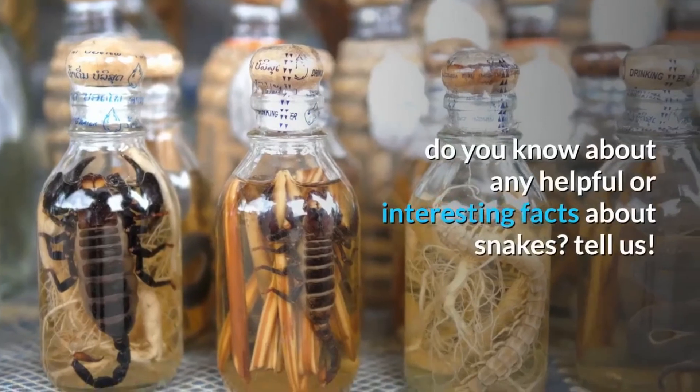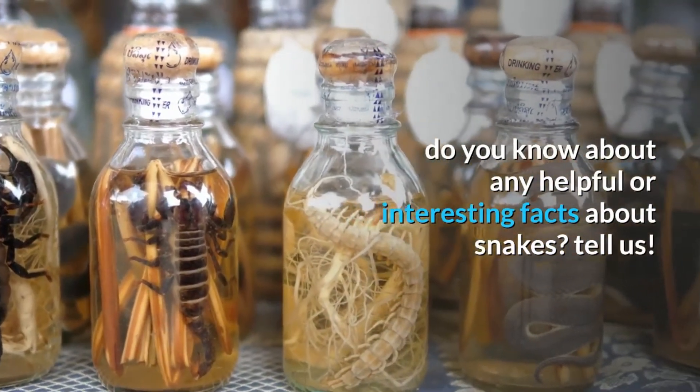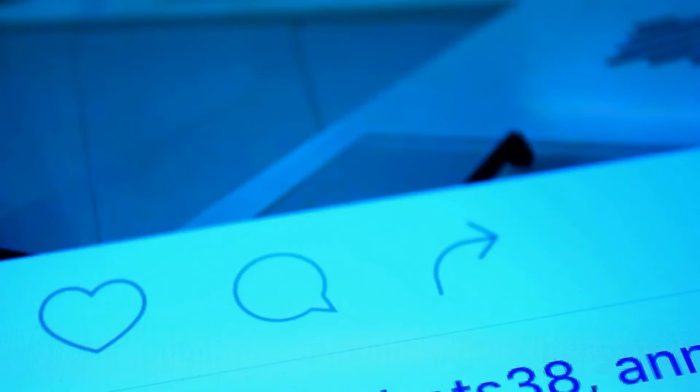Do you know about any helpful or interesting facts about snakes? Tell us — just leave it in the comment section below.